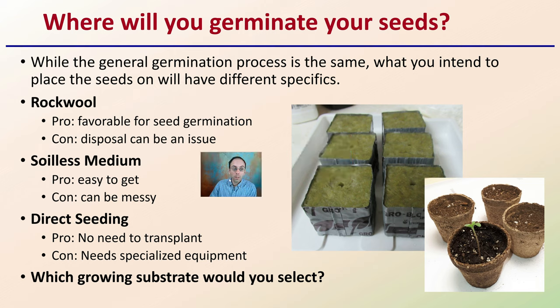Where will you germinate your seeds? While the general germination process is the same, what substrate you place seeds in matters — different substrates have different specifics to follow. Rock wool is favorable for seed germination but disposal of the material can be an issue. Soilless media is easy to get but can be messy. Direct seeding requires no transplant but needs specialized equipment, particularly for field or soil-based growing. No matter which substrate you select, search for that video on this channel for more details on your chosen growing media to help increase your odds of success with cannabis seedlings.